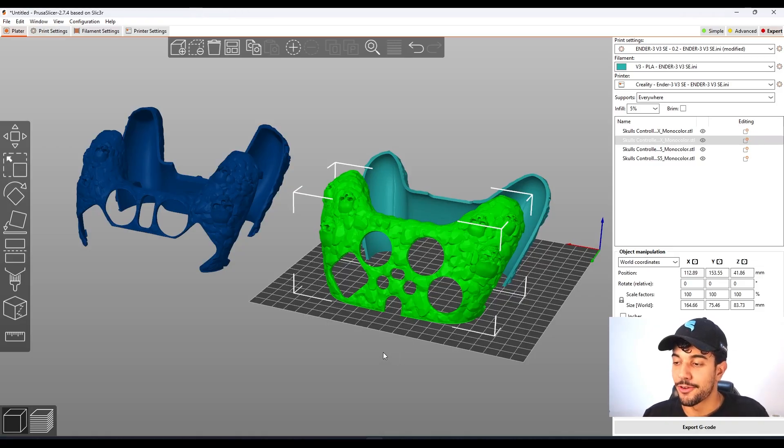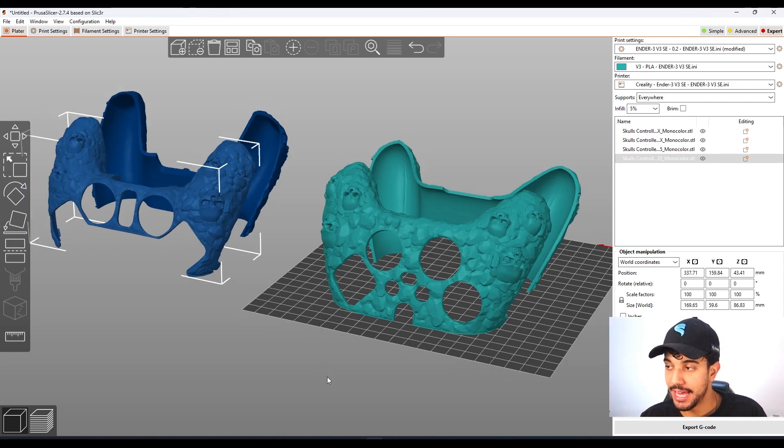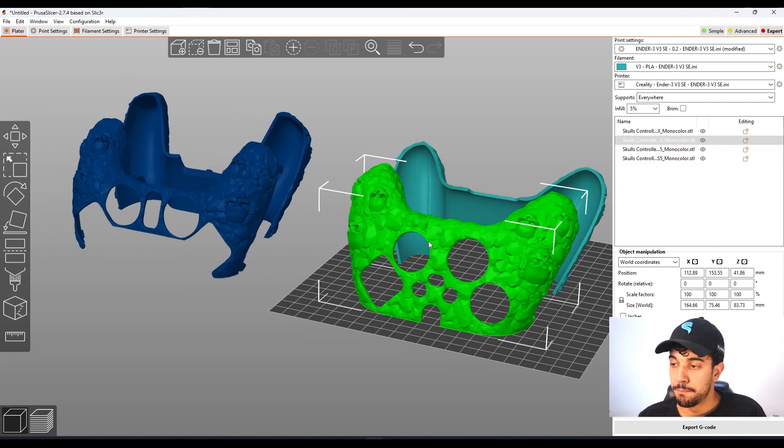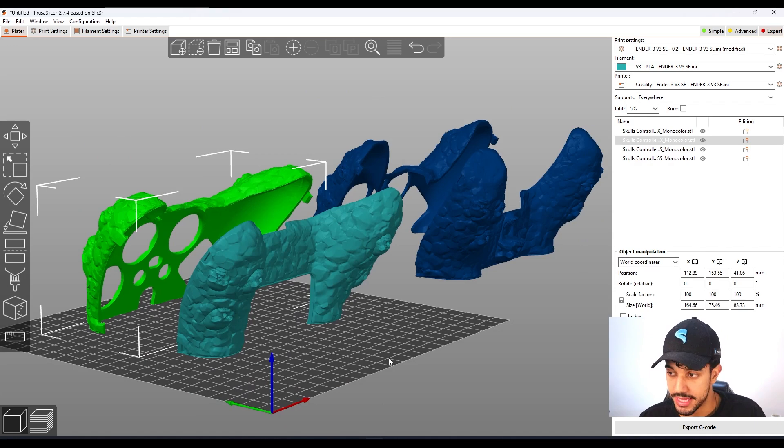This is the Skoll controller case. As you can see, this is a really nice model and in this video we're going to be checking out the best print settings to print it. We have two models — for Xbox and PS5 — and both of these models can be printed with the same print settings.